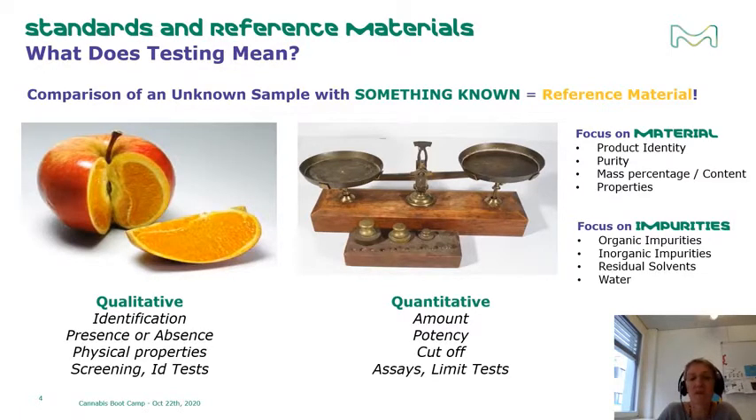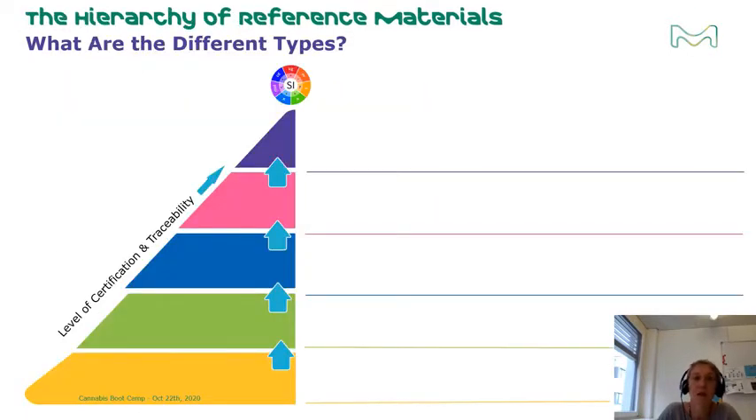The production of a reference material is a key activity for the improvement and maintenance of a worldwide coherent measurement system. Reference materials with different characteristics are used in measurements such as calibration, quality control, proficiency testing, and method validation. Generally, there are five different quality grades of reference standards available on the market, and the level of certification and traceability requirements increases for each higher level.